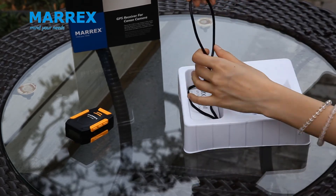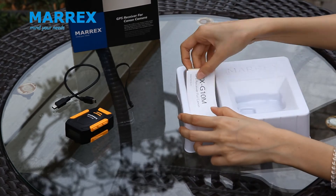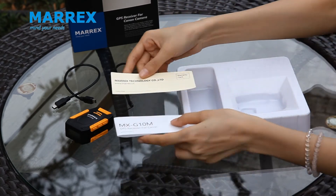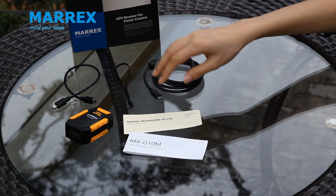A data cable, hand strap, user manual and warranty card. Also, it has a USB cable for charging.